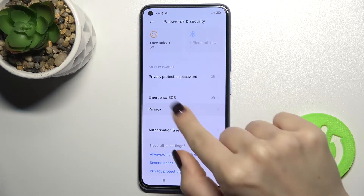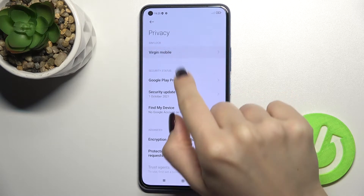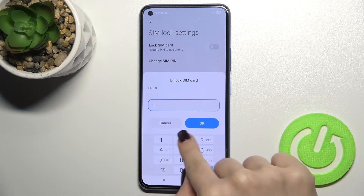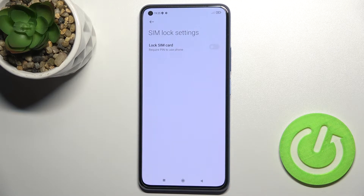Now just go to the Privacy section and here you will see the SIM Lock section. Tap here and now just tap once on the switcher, then type in your current password and confirm by tapping OK.